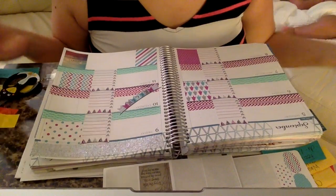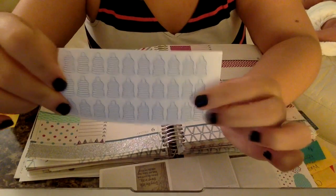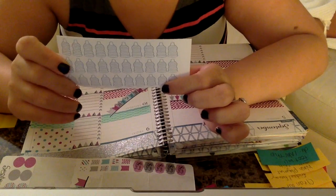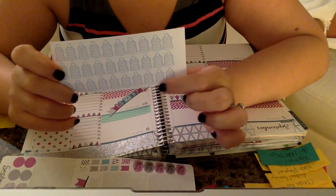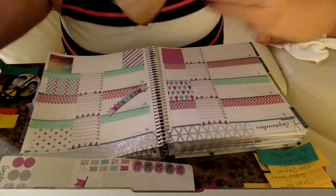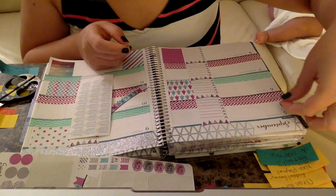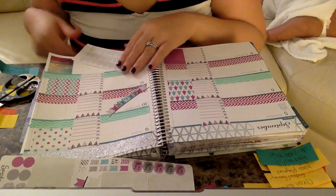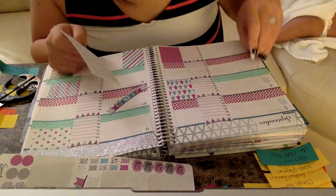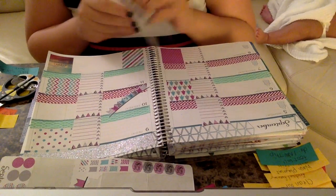Another thing I haven't mentioned: I got these little water stickers, which I think are adorable. It's basically a water bottle with eight lines for each eight-ounce glass of water — you fill a line in as you drink, so it tracks your water intake. I'm going to put one of these little water icons in for every day, because it's important that I track my water, especially when you're breastfeeding — you need to drink a lot of water.